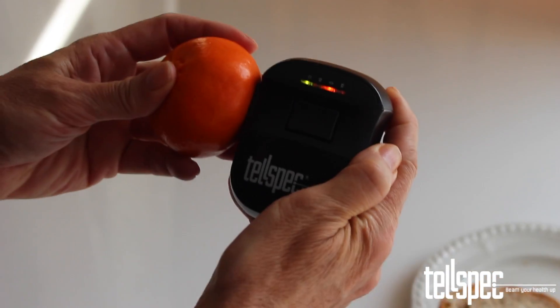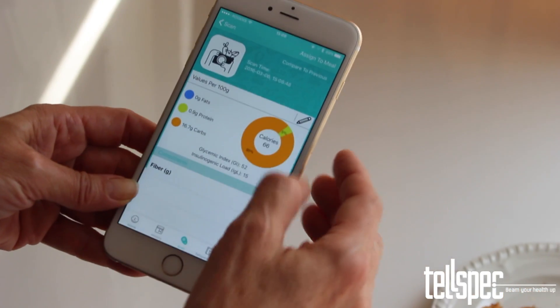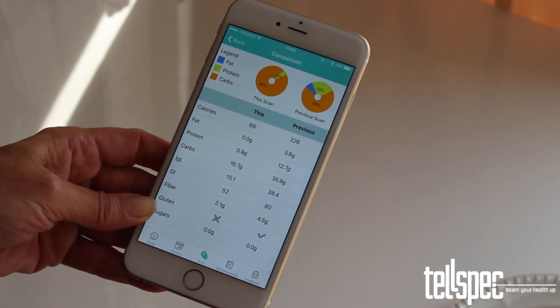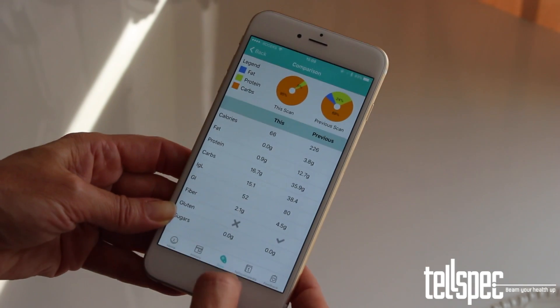If you perform multiple scans, a new button appears on the top right hand corner of the analysis screen that says Compare to Previous. When you tap this, the current scan and the previous scan are displayed side by side for comparison.